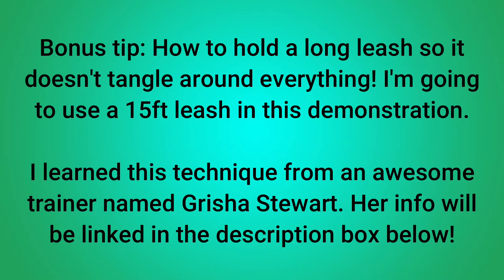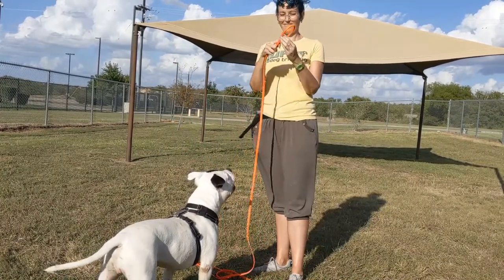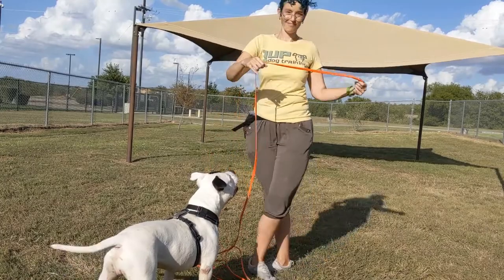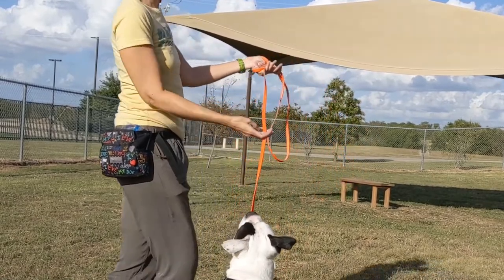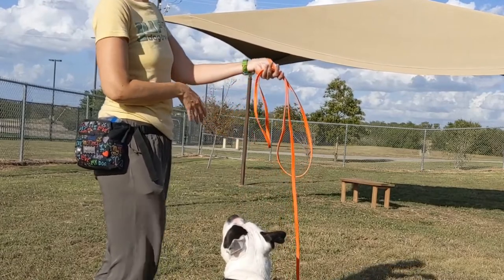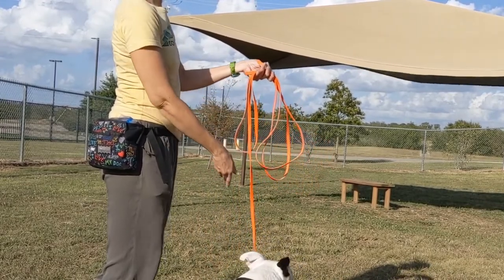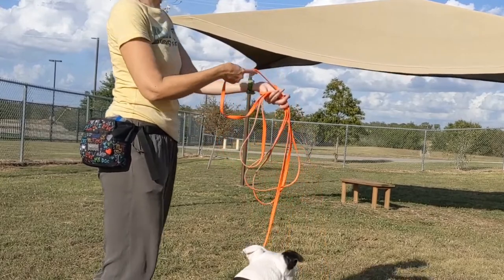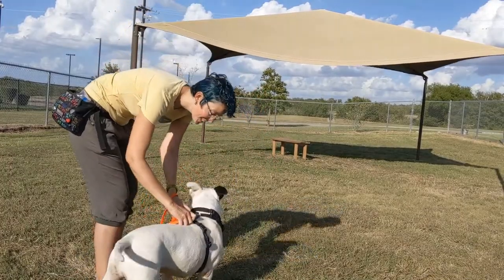Bonus tip — how to hold a long leash so it doesn't tangle around everything. I'm going to use a 15-foot leash for this demonstration. I learned this technique from an awesome trainer named Grisha Stewart — her info will be linked in the description box below. I put the handle around my wrist just like I showed you with the regular leash. For the excess leash, you're going to do those little folds again, but instead of just one, you do as many as you need to keep the leash off the ground. You go back and forth so you're never getting a loop wrapping around your hand — just folds going right and left. You adjust as your dog roams around, and the leash never loops around on itself.